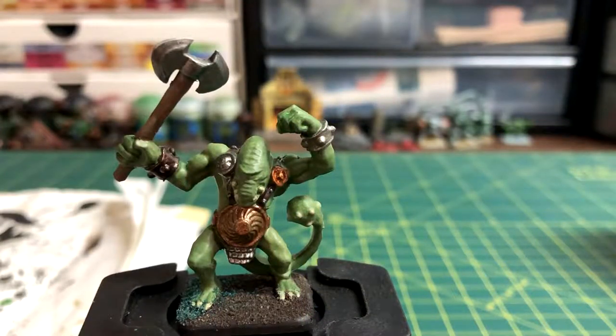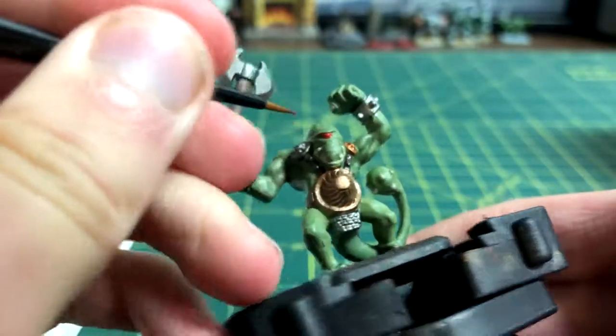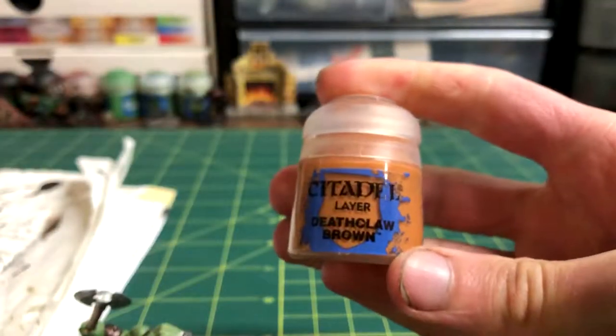The next detail is to paint the single eye. I painted it with Evil Sun Scarlet, and made the pupil area Deathclaw Brown to make it stand out a little bit.